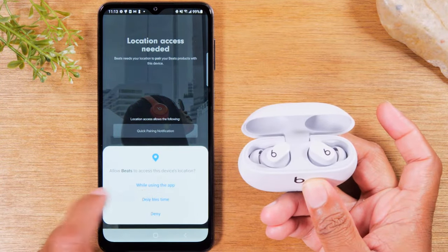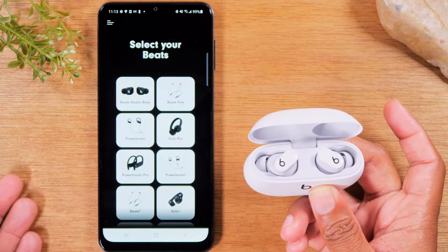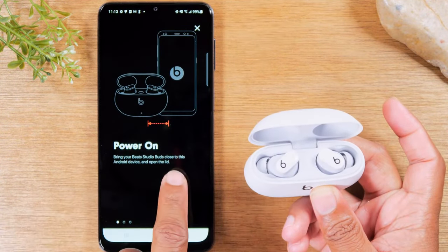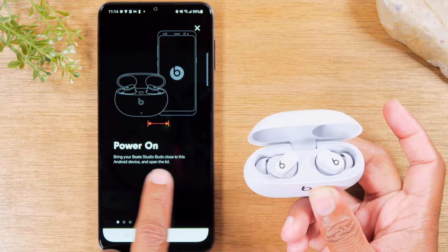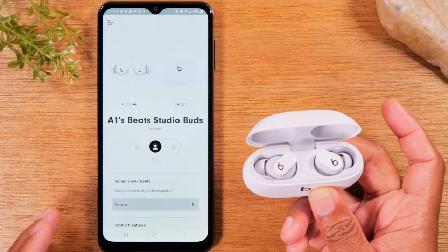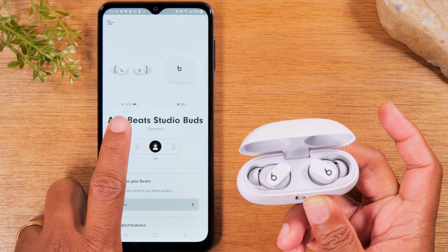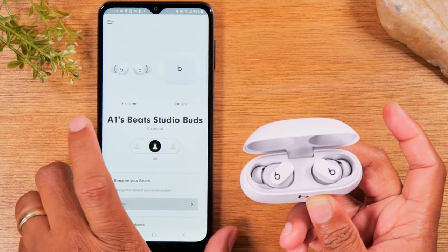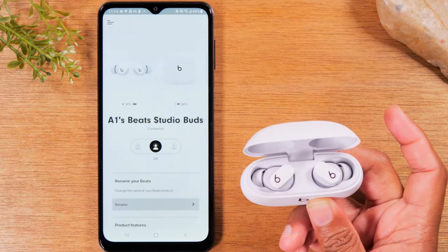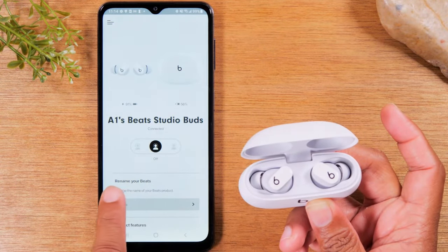Hit Next, then select what pair of Beats you have — for us it's the Beats Studio Buds. Swipe through the quick tutorial. Here you can do some customization and it will also tell you your battery percentage. Right now we're at 91% on the buds and the case is at 56%. The app will always show you how much battery you have left. You can also change the name of your Beats if you'd like.